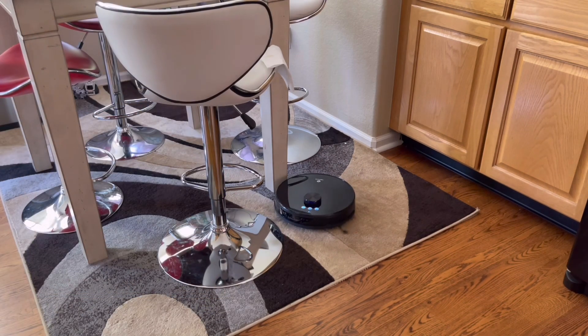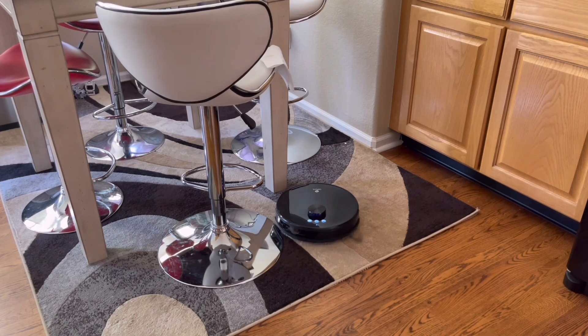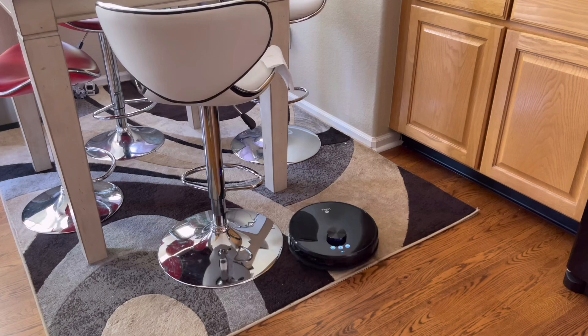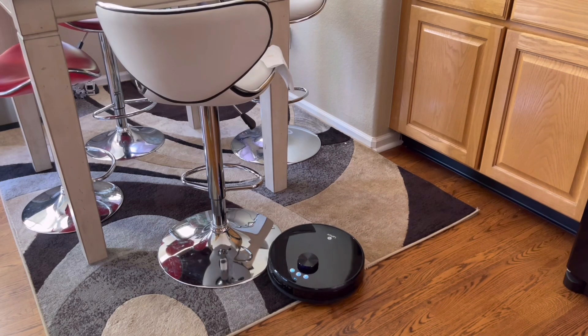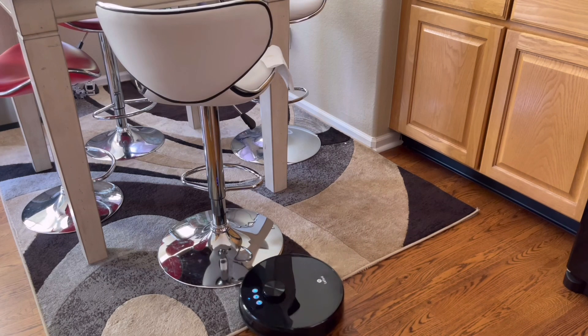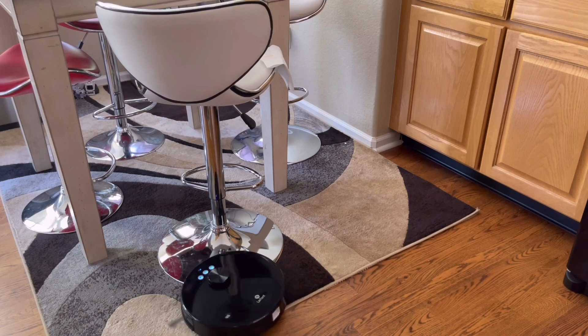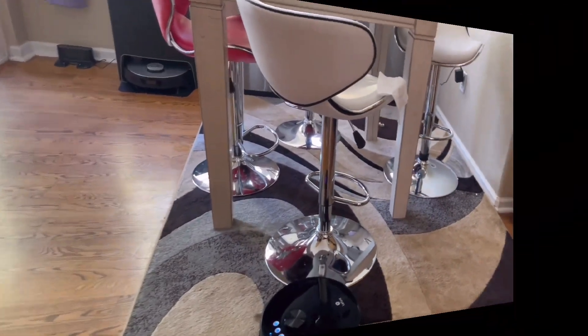Let's talk about how these robot vacuums navigate. They have various sensors. For this particular model, there's a physical bump sensor, a suite of infrared sensors, side sensors, and sensors to detect drop-offs like stairs. As you can see, this robot vacuum is doing a pretty good job navigating these barstool-style chair legs — some robot vacuums struggle with this. The robot vacuum also has the ability to stay away from a troublesome area if needed.